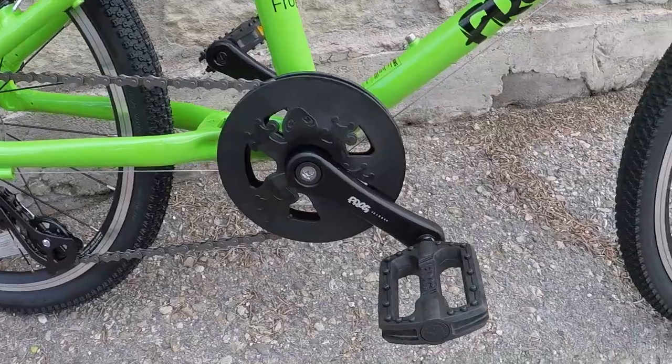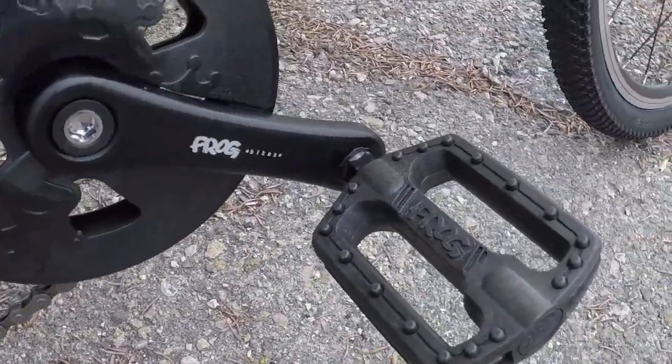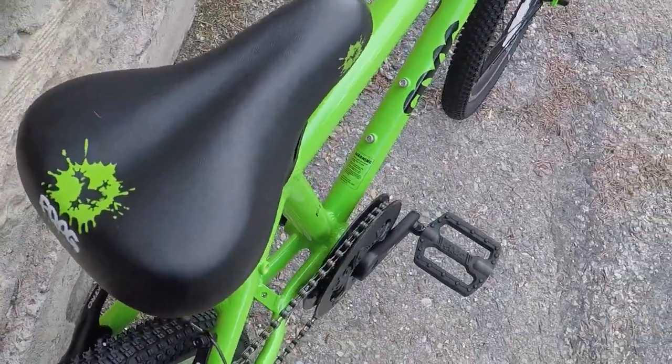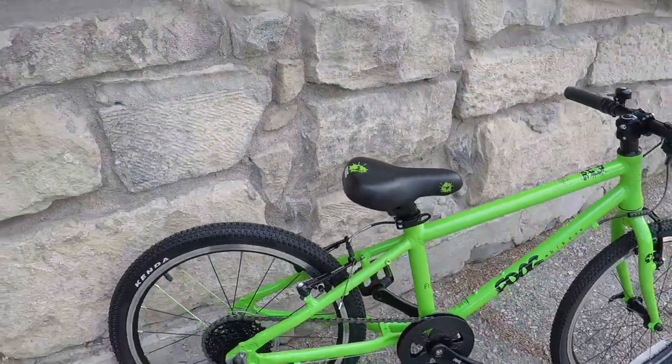One thing Frog stocks on their bikes that I love is the front chainring guard. It's simple, looks great, and does its job well while not being cumbersome and adding weight like a lot of chain guards. This is more of a bashing chain guide than a guard, but still provides chain guard duty as any other would. There's an optional full-size chain guard one can install if desired.